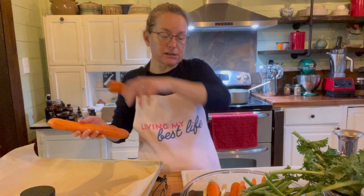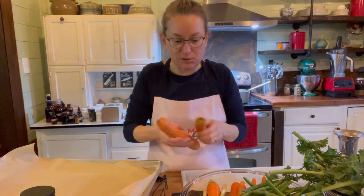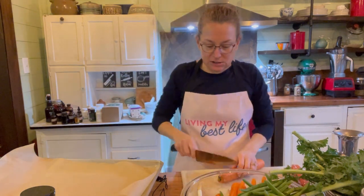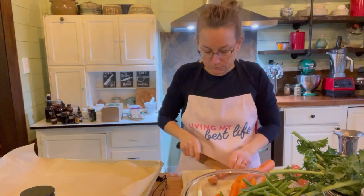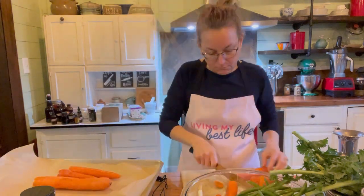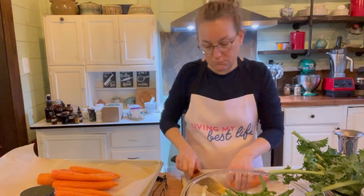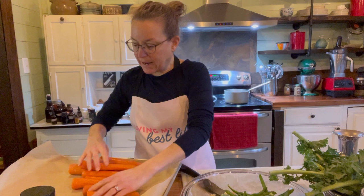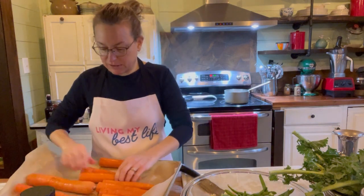The next thing I'm going to do is prepare my carrots. This dish is mostly roasted carrots, and I usually do about three carrots per person. You can see there are lots of different sizes — that really doesn't matter. I'm going to cut off the top right there. I have my nine carrots here because there are three of us, on a baking sheet lined with parchment paper so I don't have to use oil.